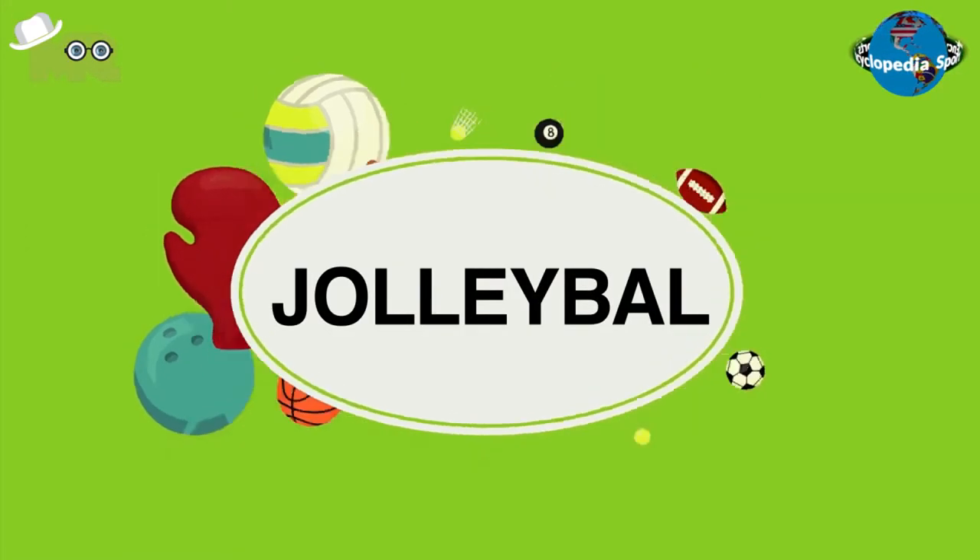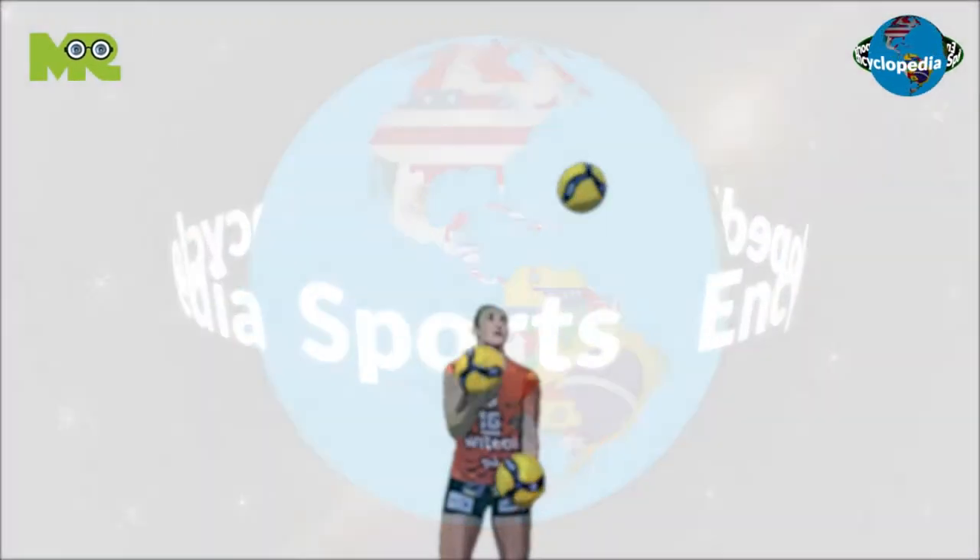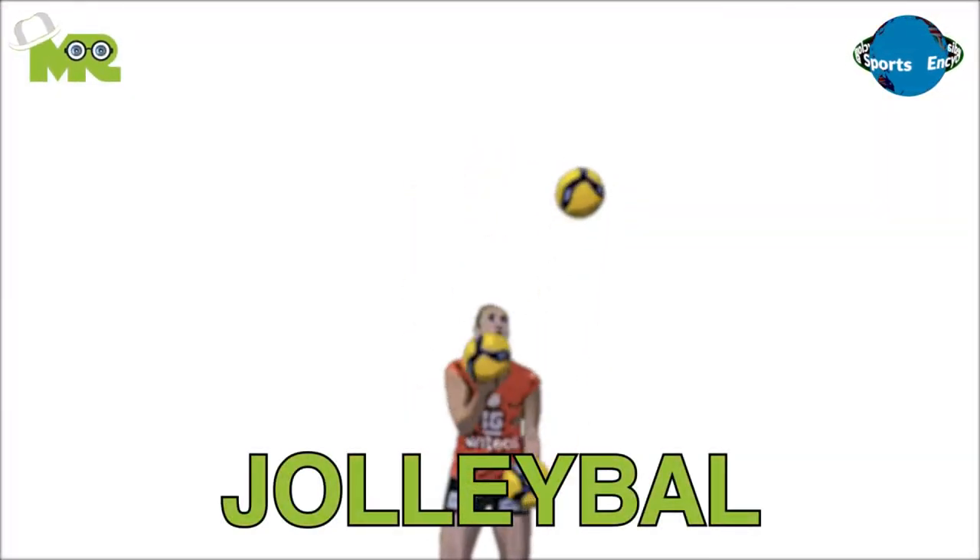Welcome to another episode of Sports Encyclopedia Series, where you can learn about every single game that's ever existed on planet Earth. Today in our Sports Encyclopedia Series, we talk about Jolly Ball, so let's begin.